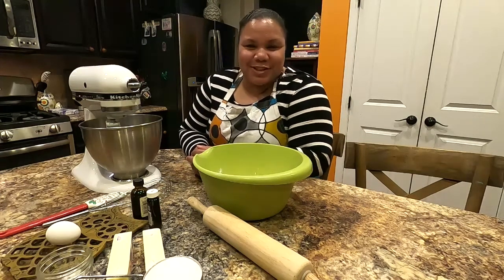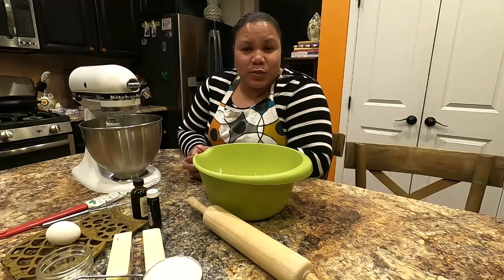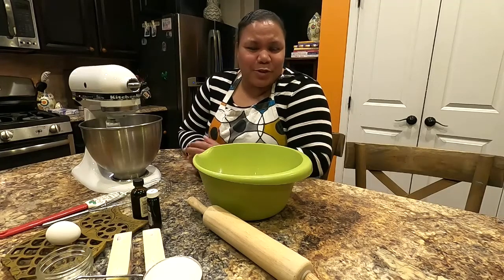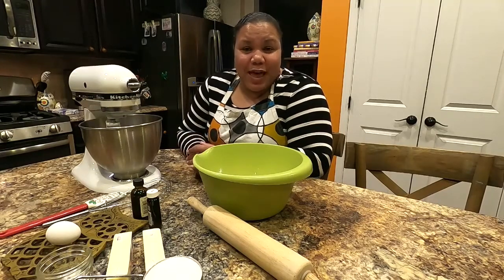Happy holidays and welcome back to my kitchen! Today I'm going to be making some sugar cookies. These are cookies that you would use if you were going to be cutting out shapes — Christmas trees, jingle bells, stockings, and different things like that to decorate for the holidays, to give to Santa, or just to enjoy yourself.